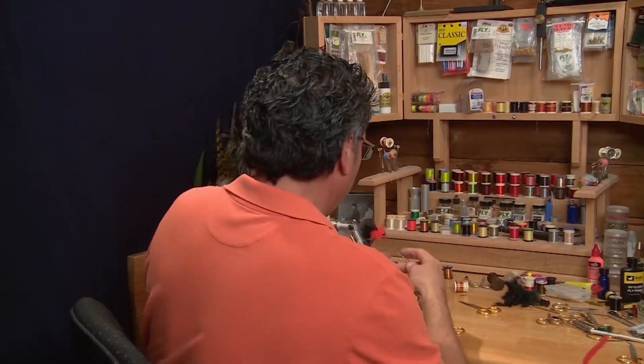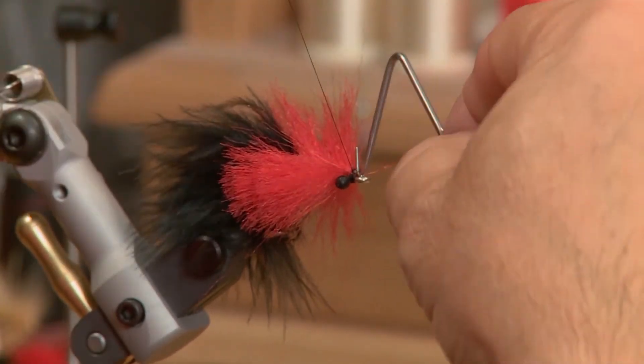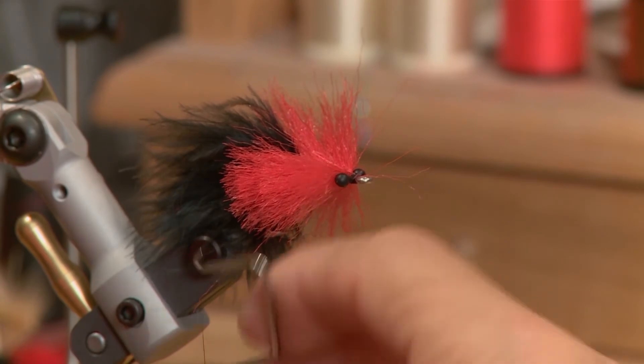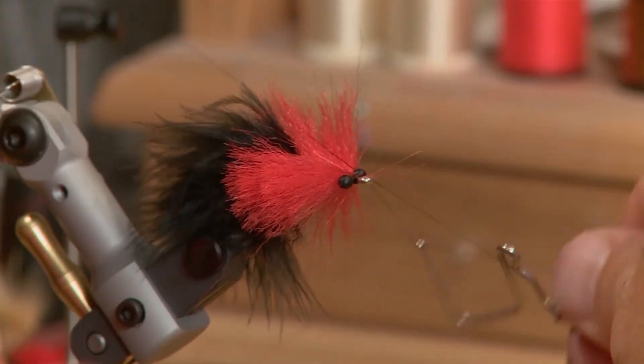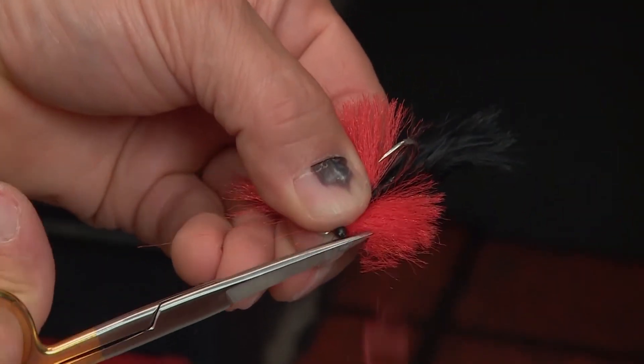Now that the eyes are tied in, we're gonna finish off the fly. I like to do a good whip finish on the head — a few wraps, and I like to double it over with a couple of whip finishes. Then we're gonna take the fly out of the vise and trim the head to shape.